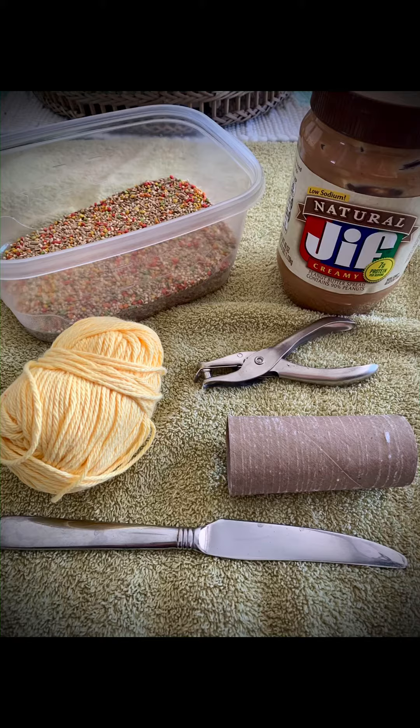It will be bird seed, peanut butter, string, a butter knife, an empty toilet paper roll, and a hole puncher.